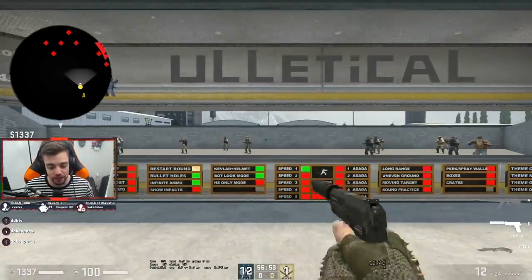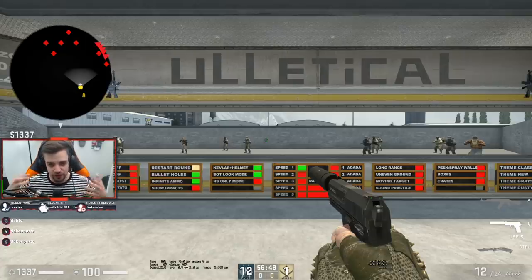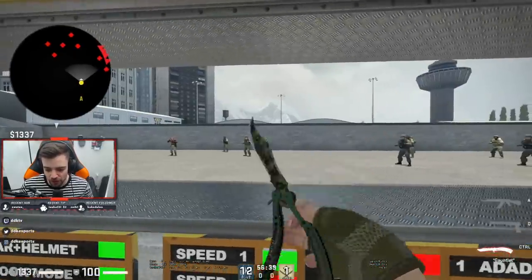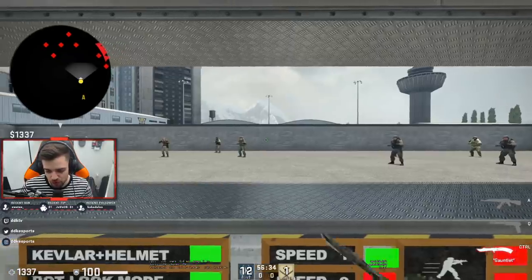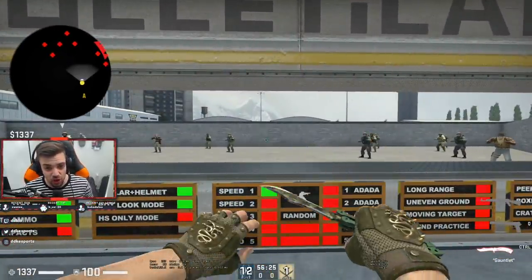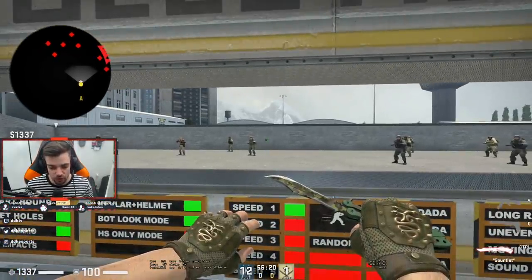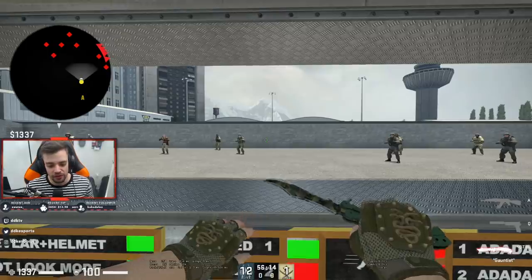So without further ado, let's start talking about aiming mechanics and the constituent parts. In Counter-Strike, aiming is relatively simple in the sense that there are small flicks — movements you need to make almost instantly — at small distances, medium distances, and big distances. Depending on whether you're a palm player or a wrist player, you might find some of these things easier or harder. Everything can be improved and effectively managed with good technique and good practice, and that's what we're here to build.